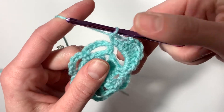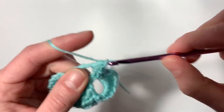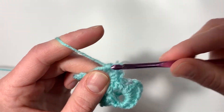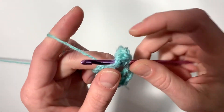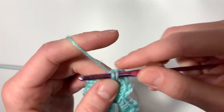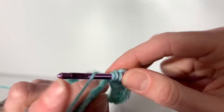This is the pattern we'll work into each chain space around our work: single, half double, half double, double, treble, double, half double, half double, single.